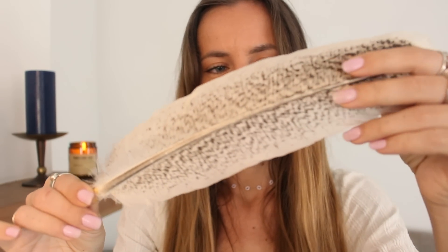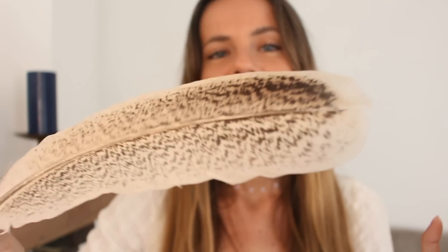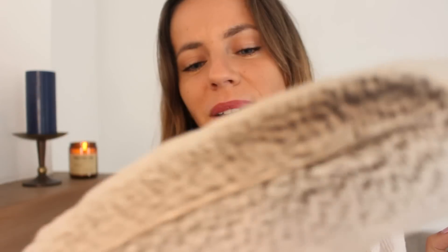I'm going to be using the feather to gently brush through your aura, making sure it's all cleared from self-imposed limiting beliefs, and from any fears or doubts you might have about your ability to manifest or your worthiness. Let it go. Trust. If it's been done before, you can do it too.